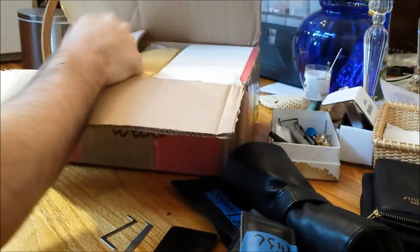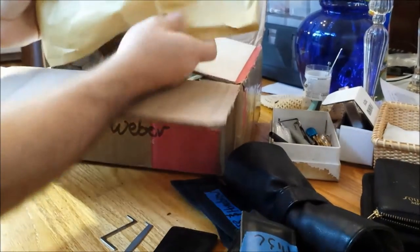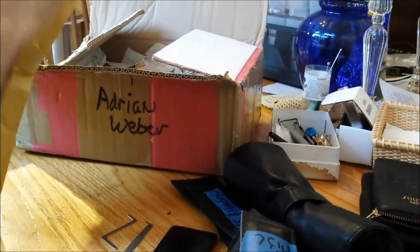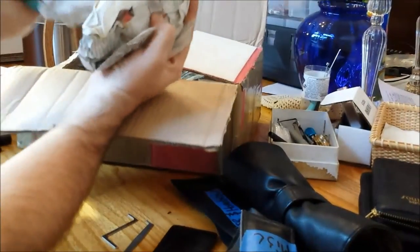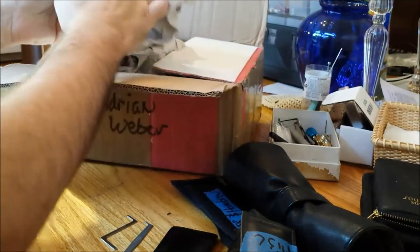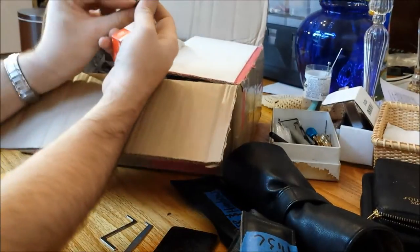All right, so first in the bag there are some nice little cards which I'll set aside. First in the bag is this padded envelope — I have no idea what's inside. Inside the padded envelope are two crumpled-up pieces of newspaper, except I think there's more than just crumpled newspaper in here.